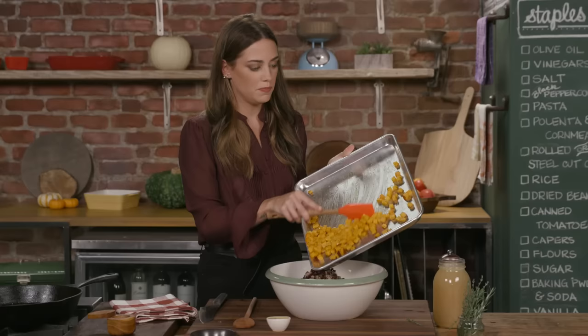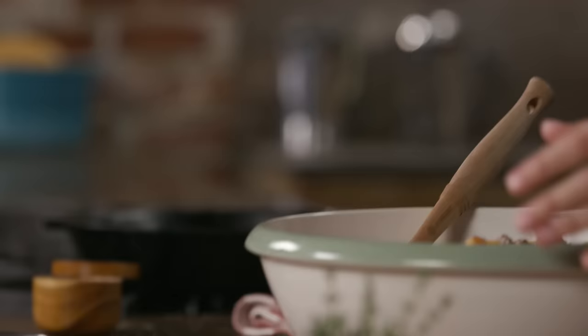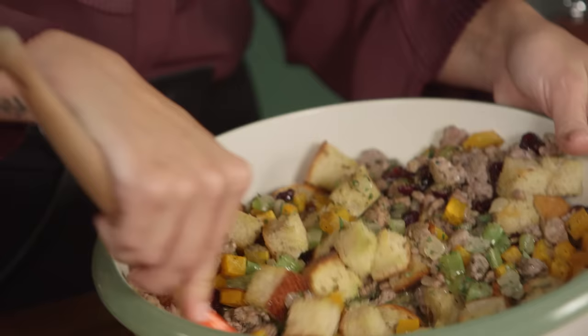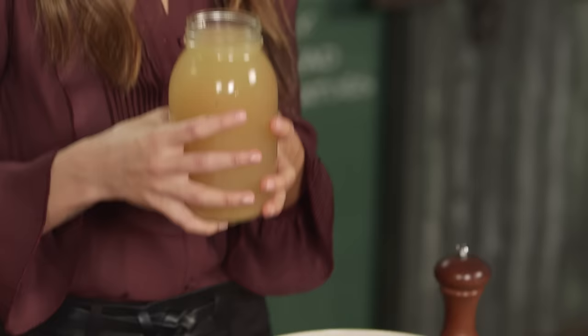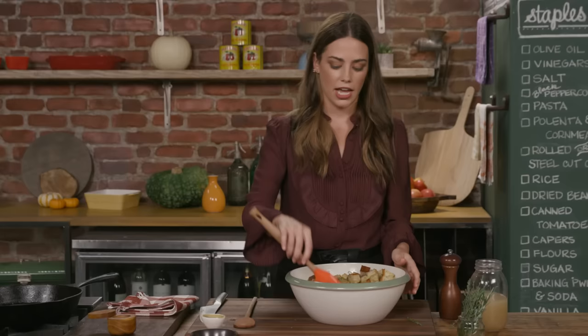Basically, everything's cooked, so we're just popping it in the oven to hang out for a while and absorb all the flavors. Also some poultry seasoning. Now let's stir this together before we add the stock — move the bowl and kind of scoop under. I use low-sodium chicken stock because I can put as much salt as I want in. Pour about half of this in, then let it absorb into the bread, give it a little stir, and let it sit about 10 minutes or so.